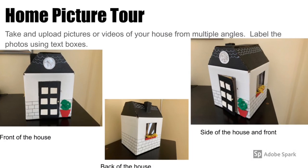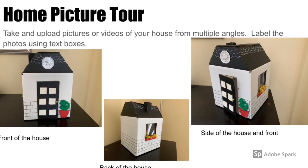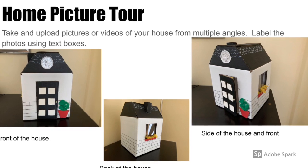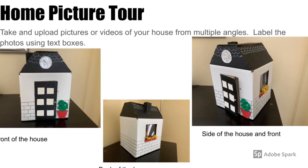Here are some pictures of the front of the house, the side, and the back of the house. Included are some pictures of the side and front and top angles of the roof.